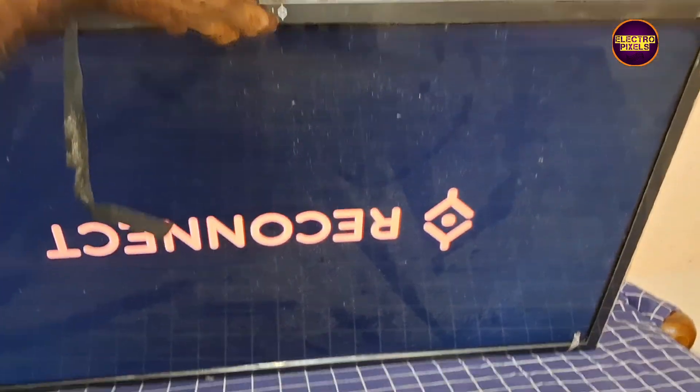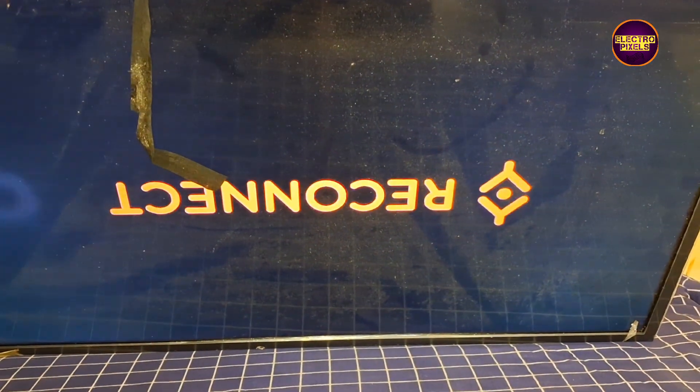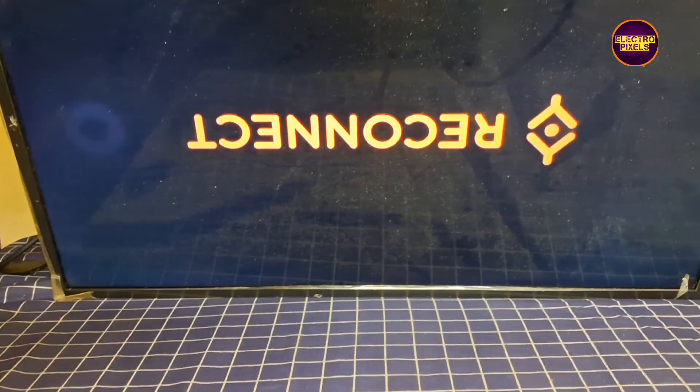Now the TV is turned on — the picture comes and the TV is repaired temporarily. Once again I repeat, this is just a temporary solution; the permanent solution is panel replacement. Hope you liked this video. Please don't forget to like, share, subscribe and press the bell icon for notifications. Thank you for watching.